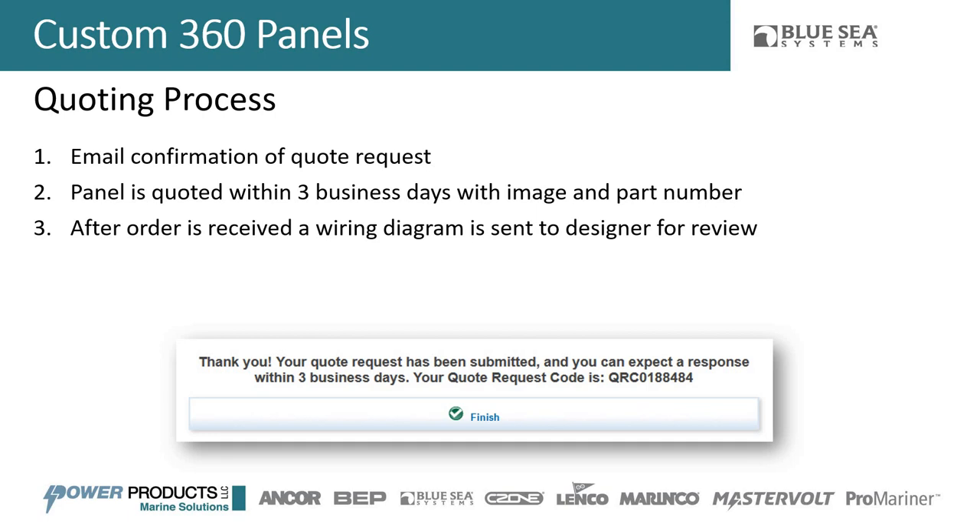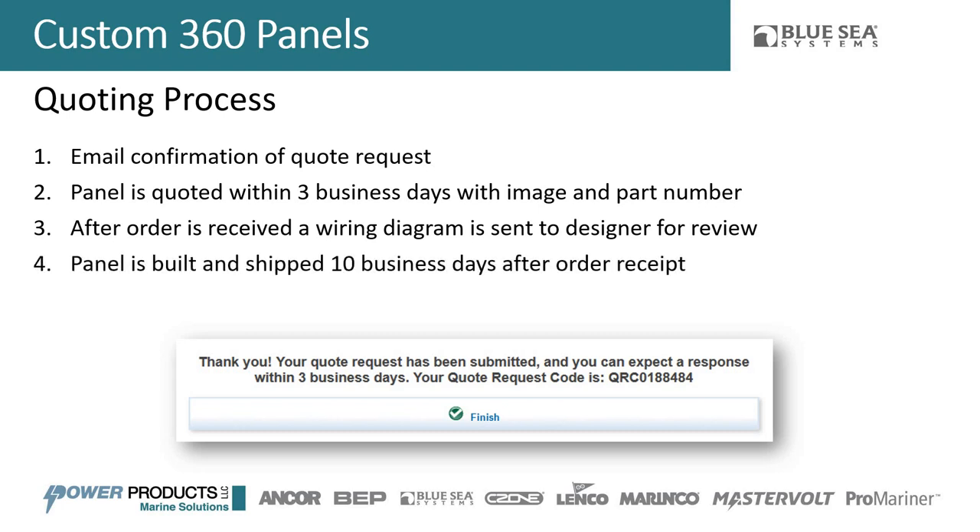The wiring diagram shows how the backside of the panel is going to work — that's where a lot of the details are. Maybe you want to bus some circuit breakers together or split some into different load groups. We'll have you review and sign off on the wiring diagram before moving to the next step. Once you place the order, the panel will be built and shipped within 10 days — much faster than a traditional panel.